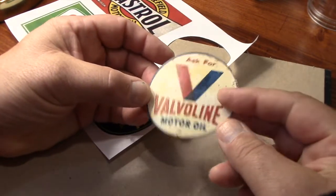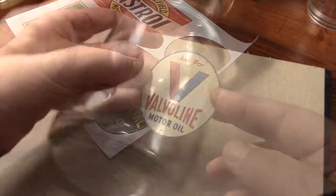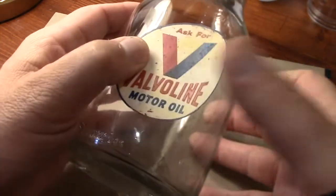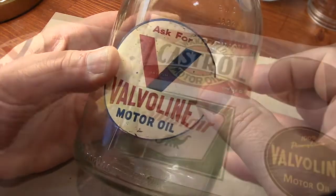This is a pretty nice label that I think is a scan of a sign that's being sold on eBay. It has a good vintage look, but when I placed it on the bottle, it just looked a little too small. I like the color, but I think I'm going to go with something else that's rectangular instead of a circle.